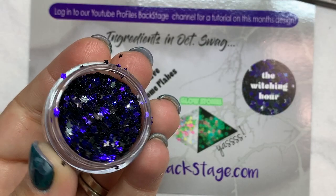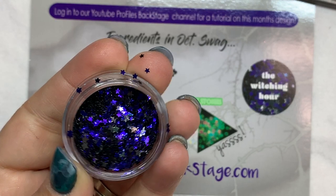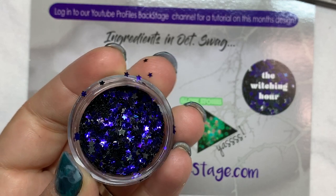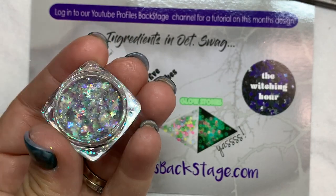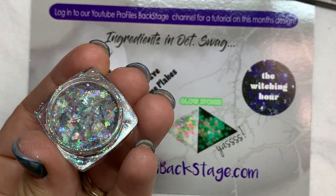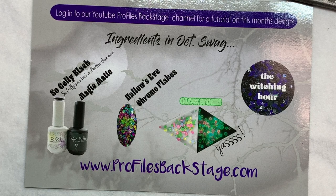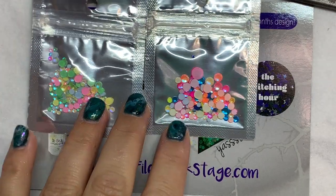And our Witching Hour star glitter mix — because you know me, I love my stars. This mix is amazing over black, it just glows with purple. I love it. So this is our new Hallow's Eve chrome flakes, which looks great over any dark or light color. It is so versatile — you'll be amazed at how many colors you're going to see come out of this chrome. Okay, last, let's talk about these stones.